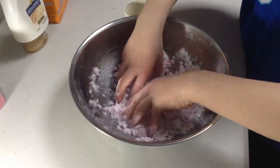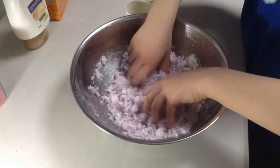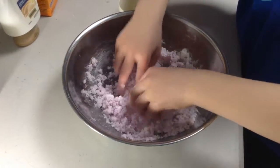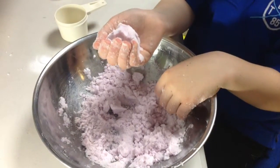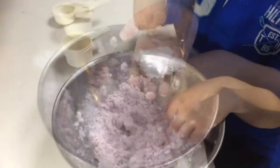Now it's time to play with it, and it feels like real snow, and I like it, so you should try it at home. To play with it, I decided to make balls for a snowman, but I didn't feel like it. The snow wasn't cold, but if you want it to be cold, instead of white conditioner, put shaving cream. If you don't have shaving cream and you really want it to be cold, just put it in the refrigerator for five minutes.